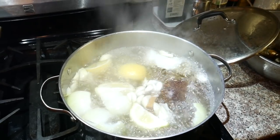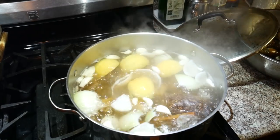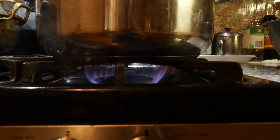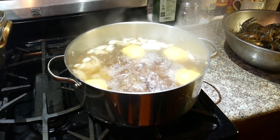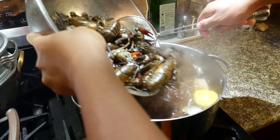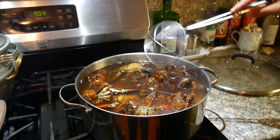You want to add the potato first because it takes longer to cook the potato. So, there goes the potato — cook that for about ten minutes. That's ten minutes; the potato should be pretty cooked. Now we're going to add the crawfish. Here goes the big thing. It's hot.